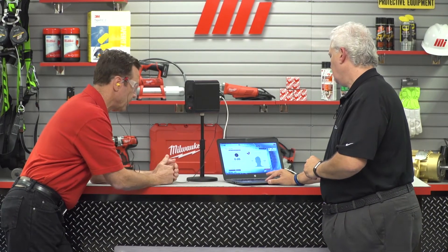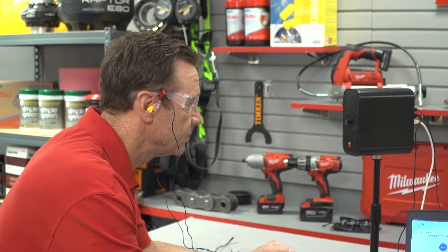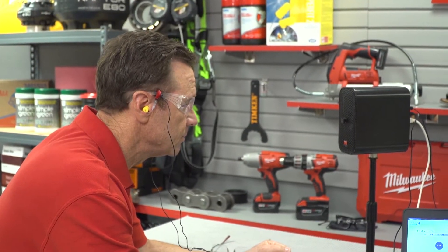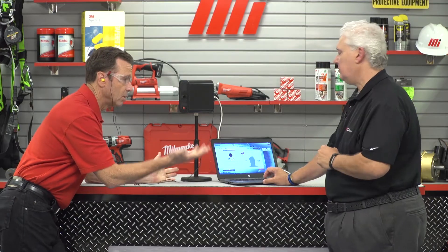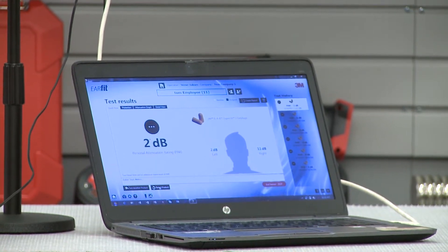What am I going to be looking at here? You just stare straight ahead and you'll hear about three seconds of white noise. That's it? That's it, Tom. We're all done.